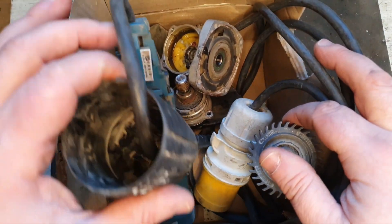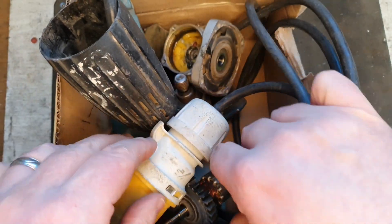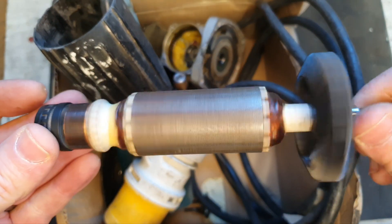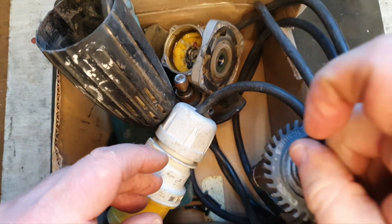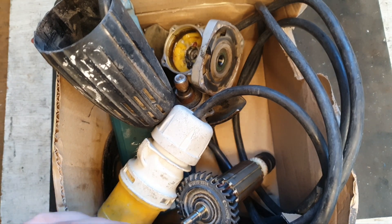Hello and welcome. Today we've got a Makita GA4530 110V angle grinder disassembled in this box. I took it apart to find an armature problem, and I have a second-hand armature that works which I'm going to fit to get it going. So let's get down to business.